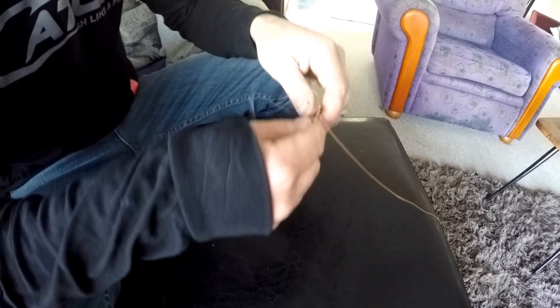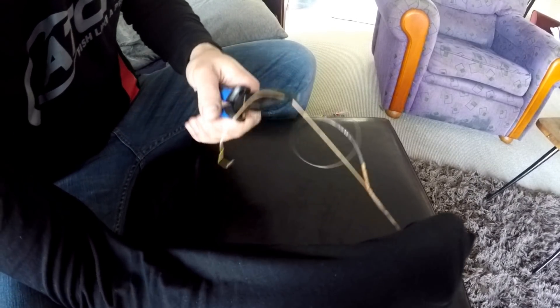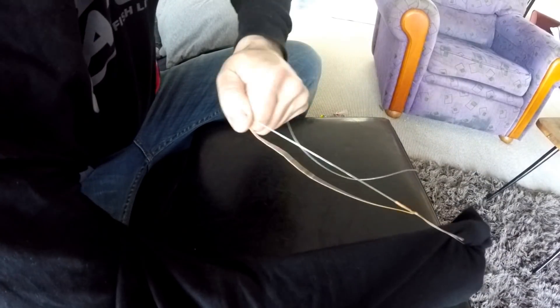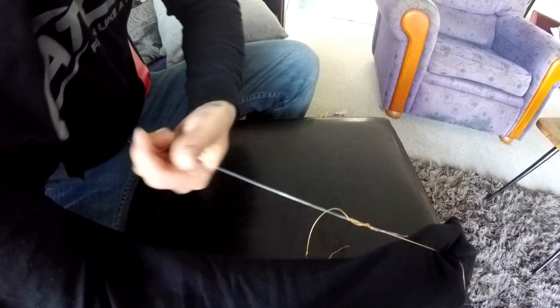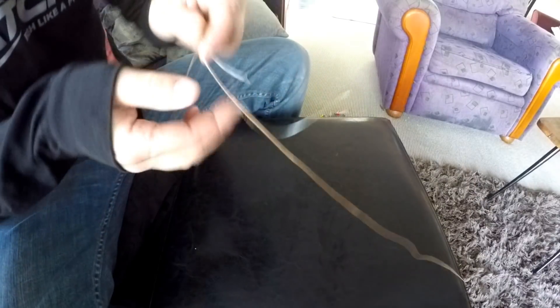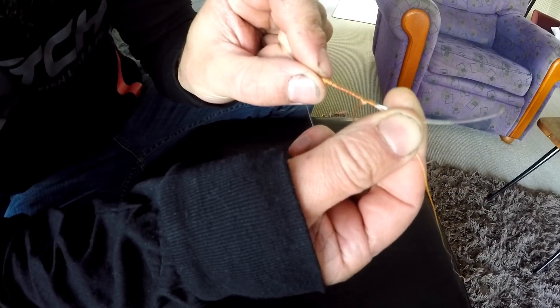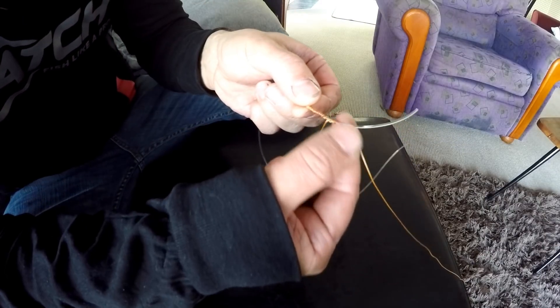Give that a bit of a pull — you don't want to go full strength just yet. Then go back to your braid tag end and give that a bit of a pull again. Then once again go back to the braid main line and your mono, give that a good pull. What you want to be looking for is the knot to change color slightly as it clamps down on the mono.